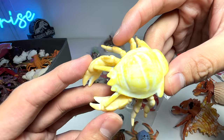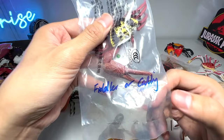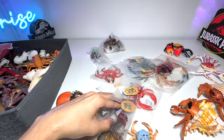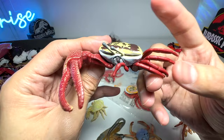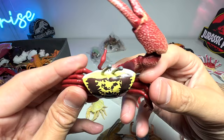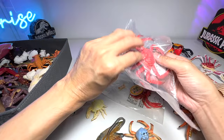Next up, this is a fiddler crab, also known as a calling crab. This crab is very easily recognizable because it only has one huge claw. It's known as a fiddler crab or calling crab — very very cool. This is our one and only fiddler crab in our collection right now, and I'm really happy to have it.